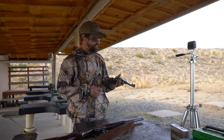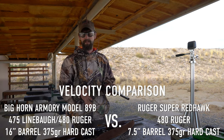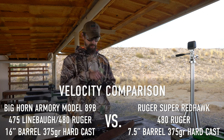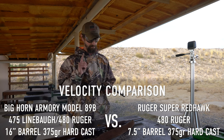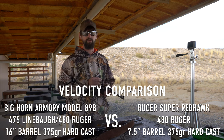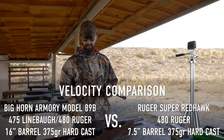We are going to compare these two guns: a 7.5 inch Super Redhawk 480 with a 375 grain hard cast and max charge H110. I'm going to shoot the same load out of my 475 Linebaugh rifle — it is the same 480 load in both — just to show a velocity comparison between a 7.5 inch barrel and a 16 inch barrel.